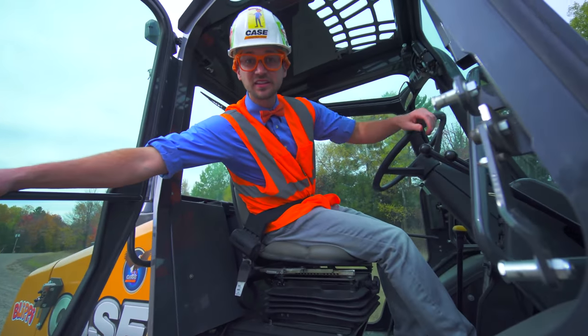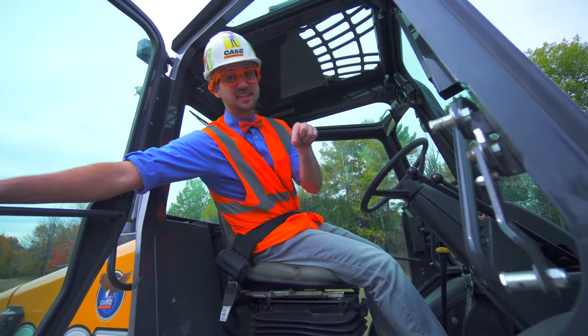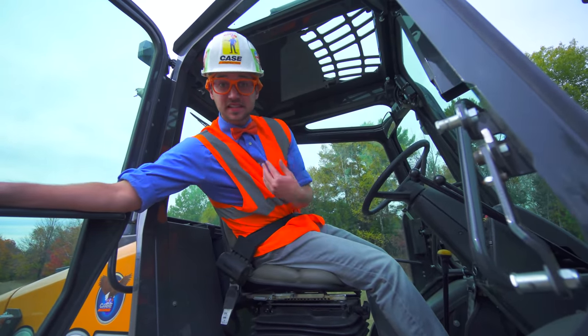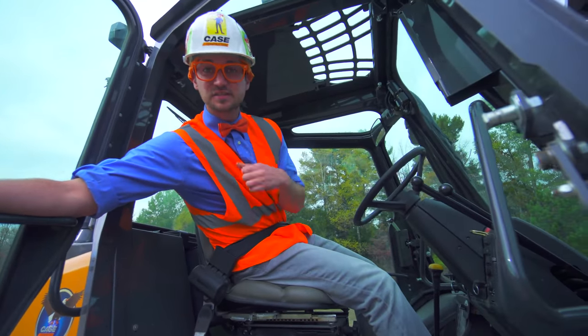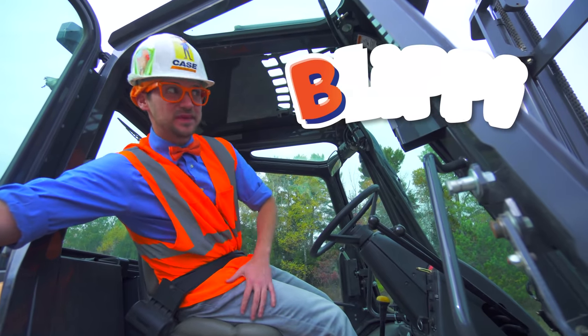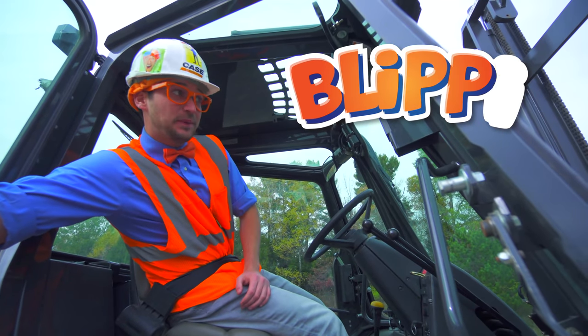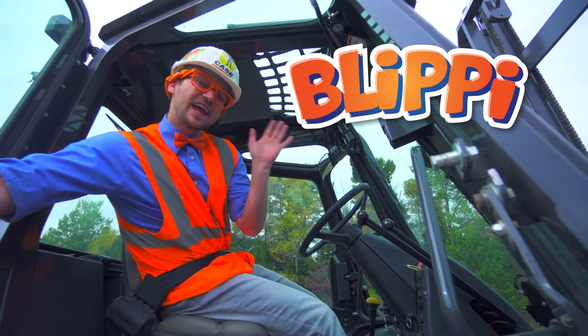That was so much fun learning about forklifts with you! Well, this is the end of this video, but if you would like to see more of my videos, all you have to do is search for my name. Let's spell my name together. Ready? One, two, three: B-L-I-P-P-I. Good job. See you again. Bye-bye.